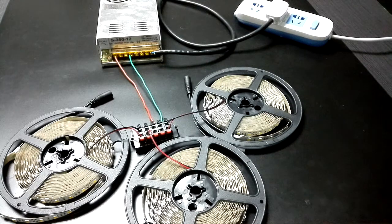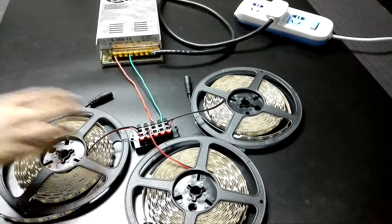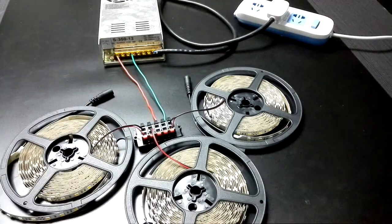First, I get all the materials prepared: three reels of LED chip light, one connector like this, and one power supply.